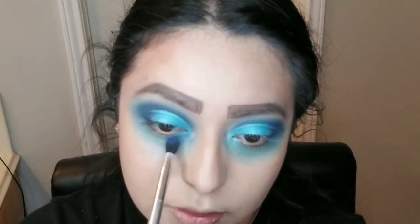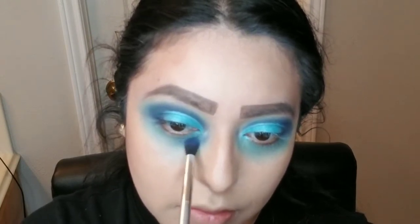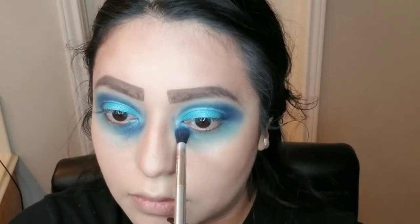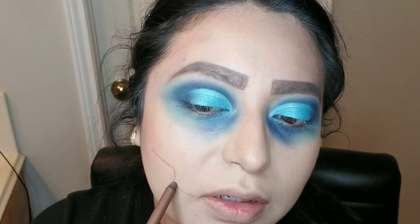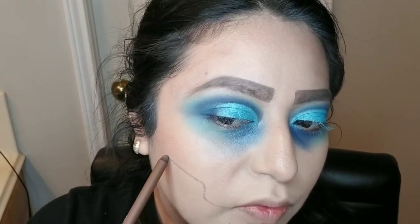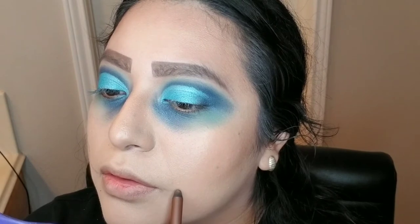Then we're going to go in with the darker blue once again and just fill in this little part. I realized I wasn't recording so I went ahead and grabbed the Lean Chocolate Pencil — I was talking to myself. What you want to do is just grab a pencil first and then we're going to create a line and draw it all the way back here. Let's see if I can get this even.